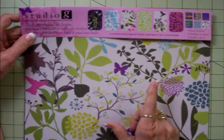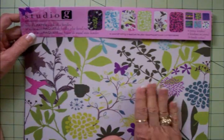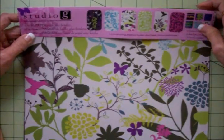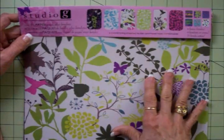Not all Walmarts have these, but most of them do. So if you're lucky enough to have a Walmart in your area that does carry Studio G, you need to be on the lookout for this. This is a new paper pack, and the colors in these papers are so pretty.